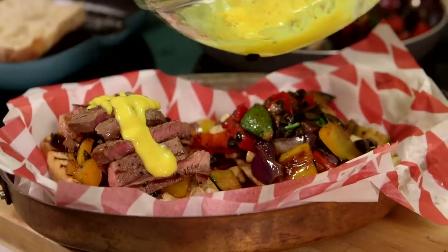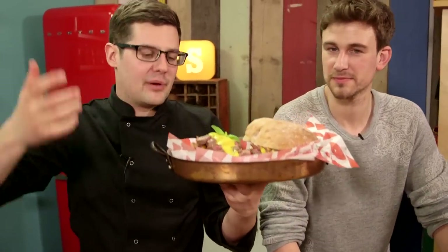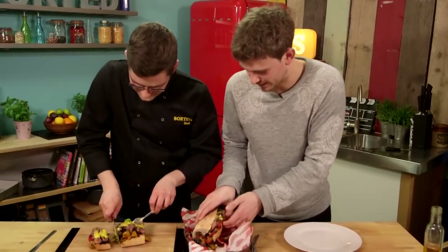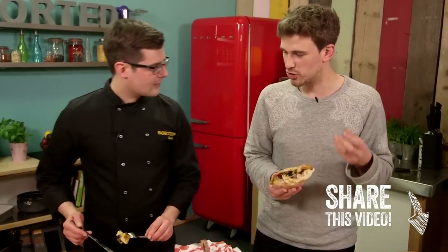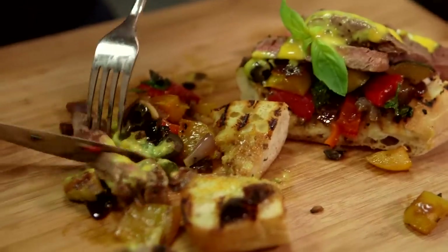That has an excellent consistency. There we go — a pretty epic steak sandwich with roasted veg, tapenade flavours, seared steak and a homemade mayonnaise in less than 20 minutes. Sorted. I'm going to grasp it in two hands — I'm going to kiss goodbye to this jumper. That is good. It's crunchy and it's quite sweet. That is perfect — a decent sandwich. Already in under 20 minutes. We want to know: would you cook this in 20 minutes, or would you go for something else? Let us know down below.